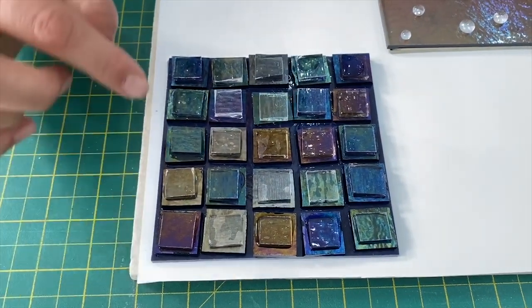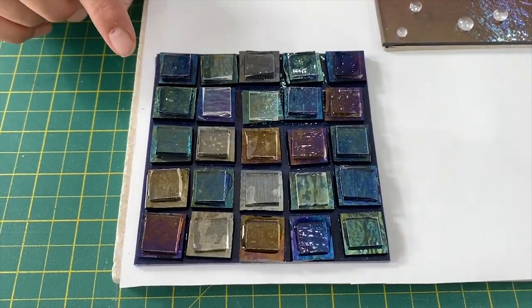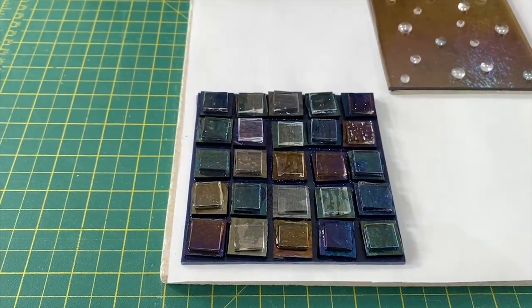And then on top there's little squares of one by one, three mil Tector. So it's like a stack but with Tector, so you're going to get the dilution. We can see how it comes out. Hopefully you'll get a kind of nice Irid pattern with the dilution and capping of the Tector, but plus having some where the Irid shows through.